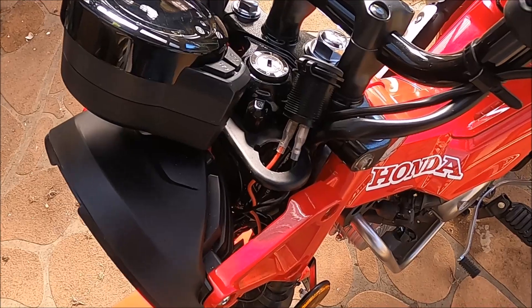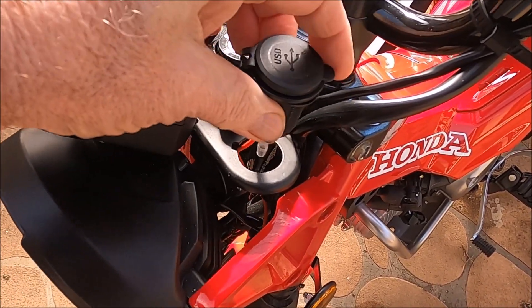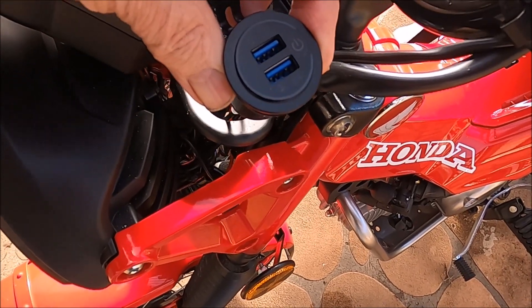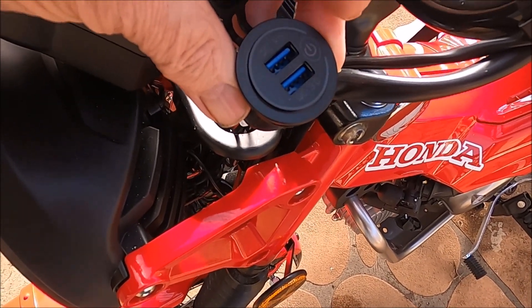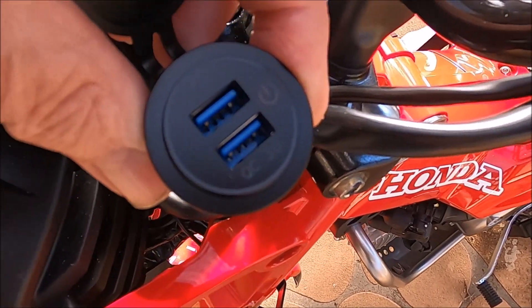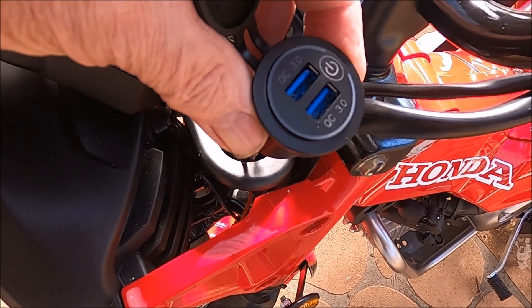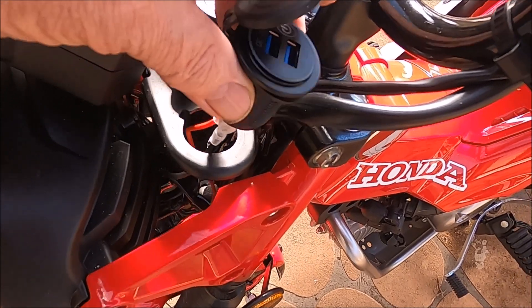We're back at the USB port and like I said, this is the one I got on eBay for 16 bucks. If you swing the top open you can see it's got two ports there with a power on/off switch to the right-hand side, and when you've got full power a whole display on the outside lights up so you know you are drawing power.